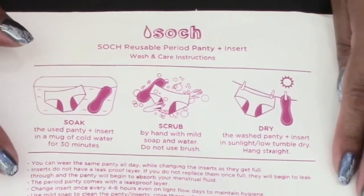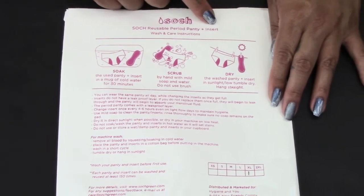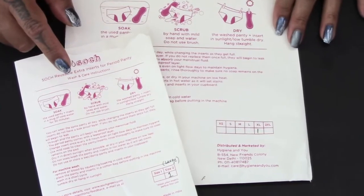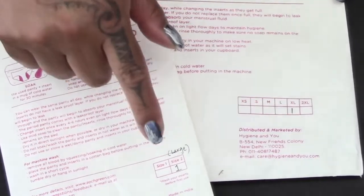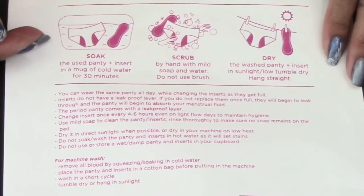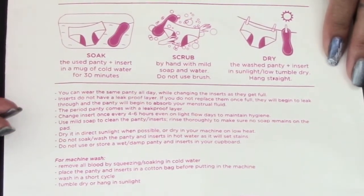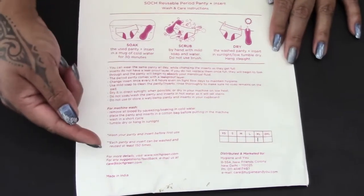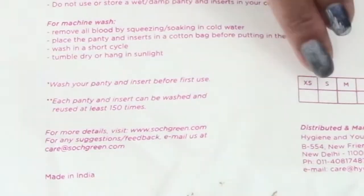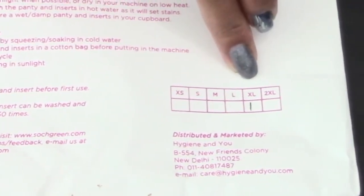Here is the envelope that the period panty arrived in, and it does include one insert. You can purchase extra inserts for the period panty separately and they offer it in two different sizes. Right under the photos there's information about the panty — how to use it, how long to use it, and how to care for it. They also include all of their information for easy reordering. On this side they show all of the sizes available and mark the one that you received.